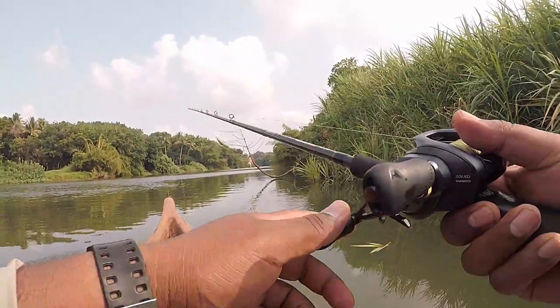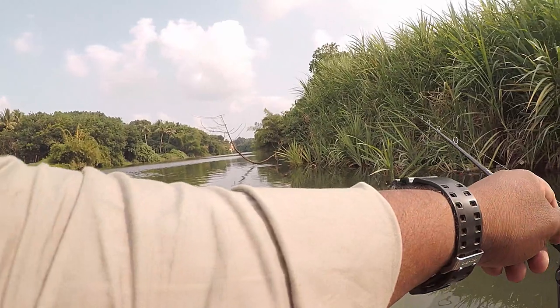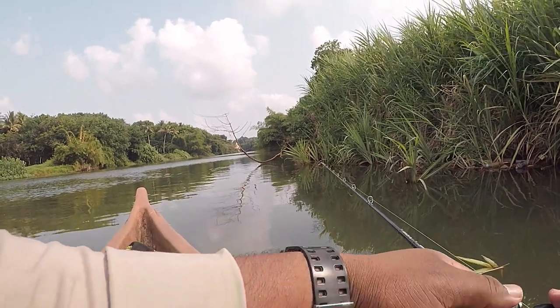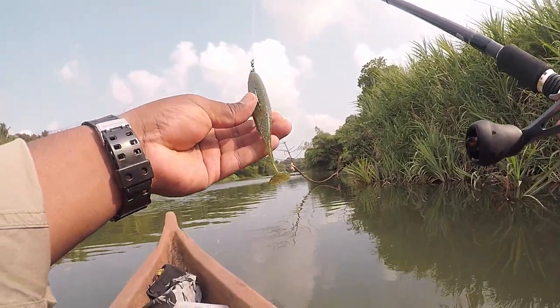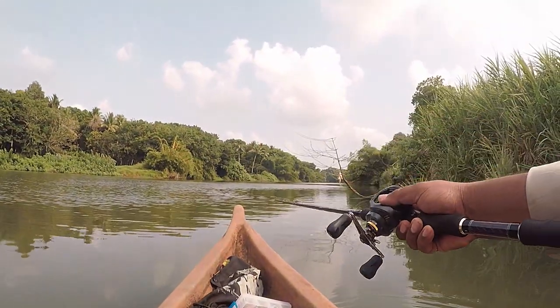Here is another example of the ambush behavior of snakeheads. You can see the snakehead was hiding deep into those submerged roots on the right side. I was using a soft plastic lure — it's a paddle tail shad, a 6-inch OSP Do-Live Shad I think. They love it, and not just snakeheads — there are many other species that like it.